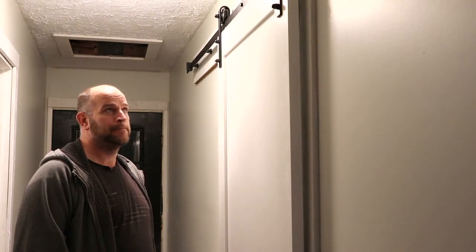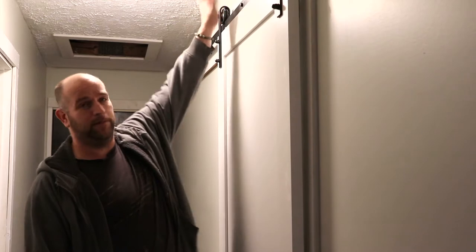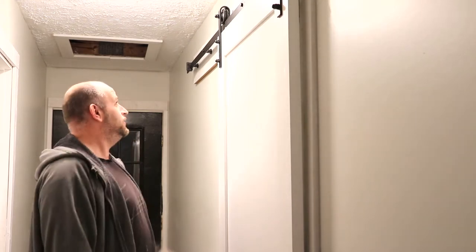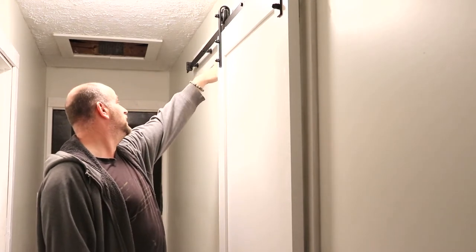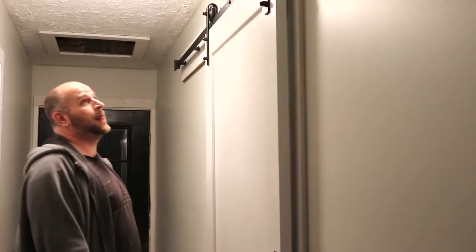Being the price that it is, it just fit right into the budget and saved you from having to do a ton of work. The only thing it doesn't come with is the backboard, which would be kind of hard for them to ship because different people have different tastes. This is just simply a one-by-six, I believe - maybe a one-by-eight - that I had left over, and I love the finish of it.